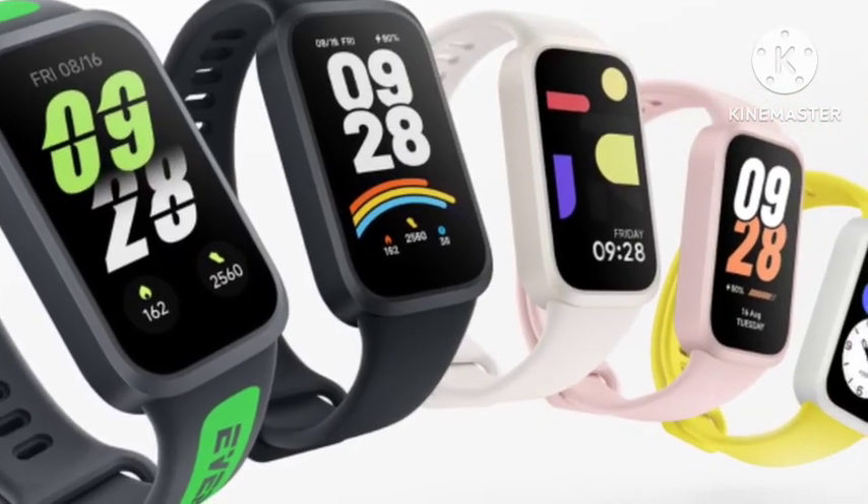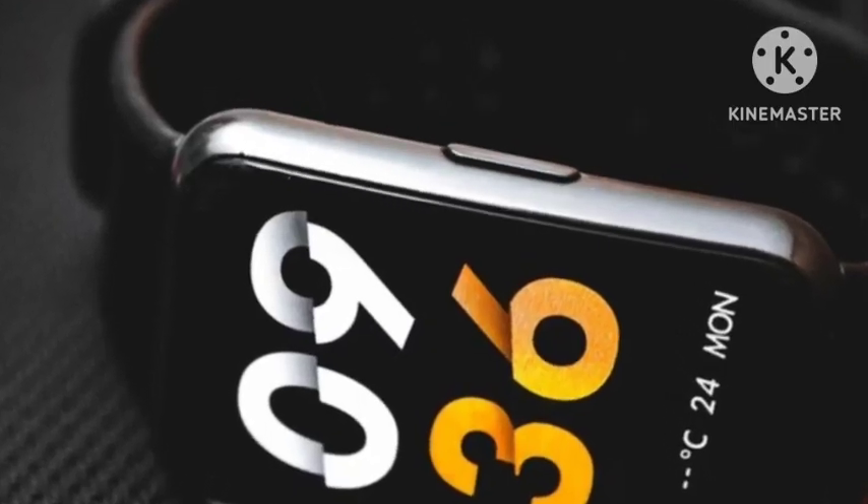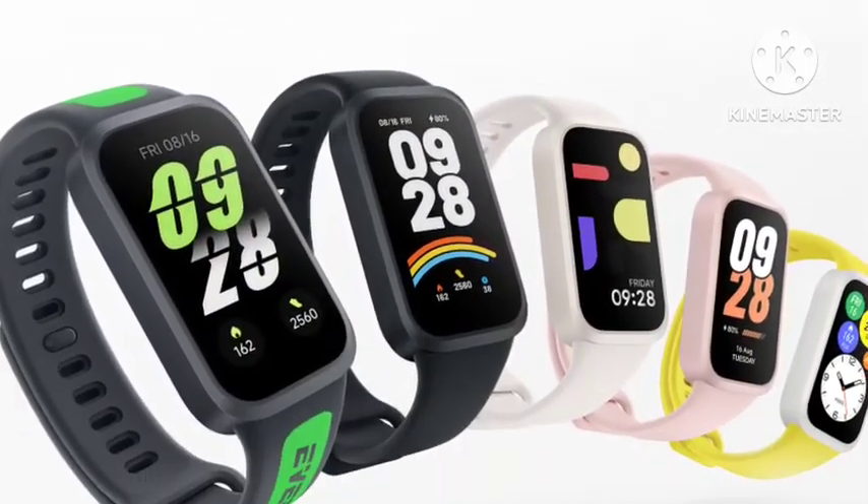So guys, if you are going to purchase a new band, you must wait for this one. The price will be very affordable because it's Redmi. Thank you for watching.